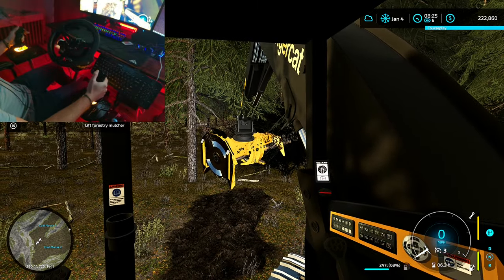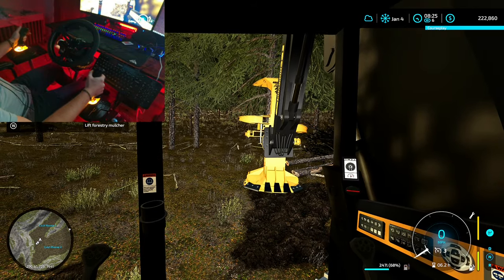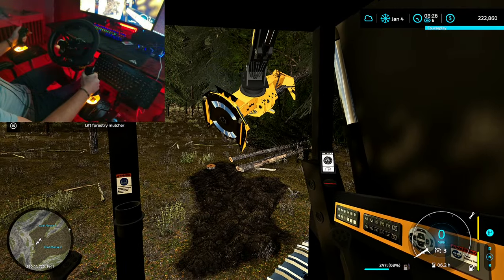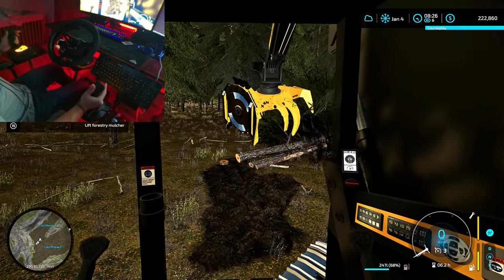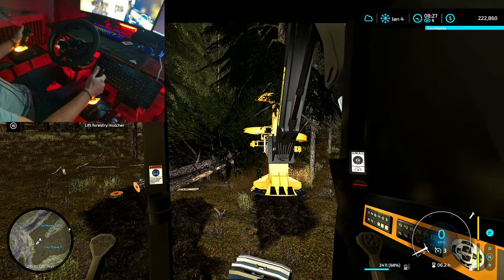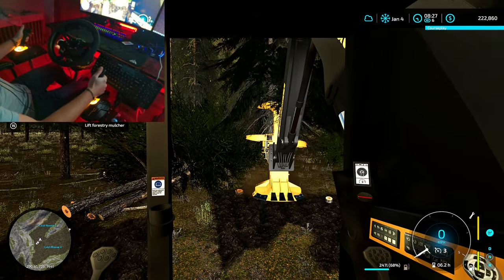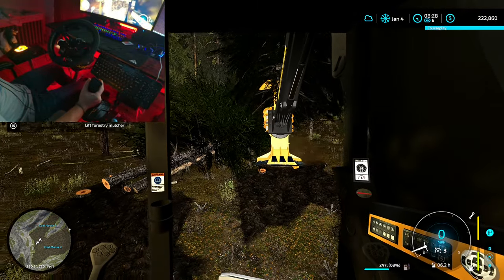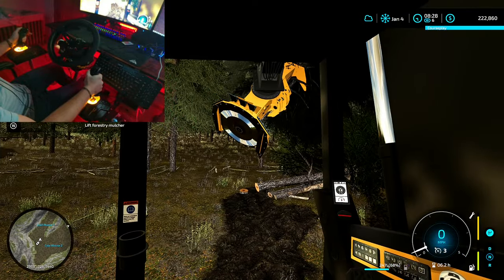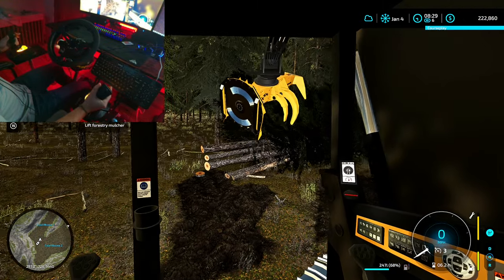Sneak those down right through there. Let's take this tree too — see if we can reach. See if we can sneak that one down in there too. That's a perfect gap for those. It doesn't usually go that smooth. That's how it usually goes. There we go. Got a bunch done. Up the hill we go.